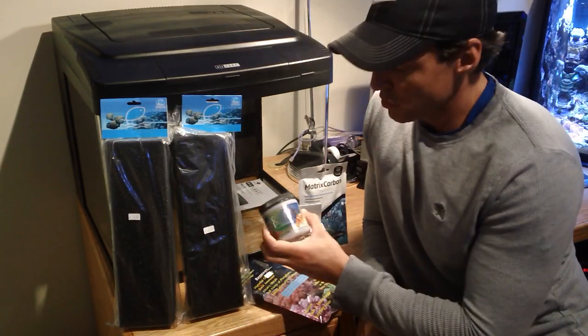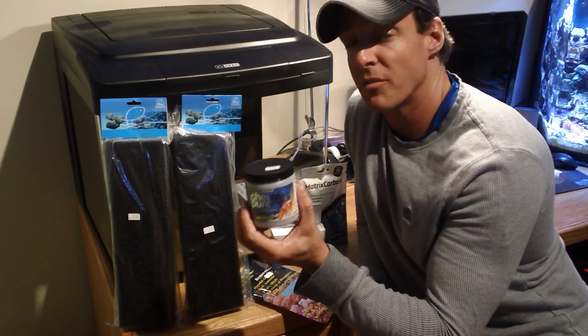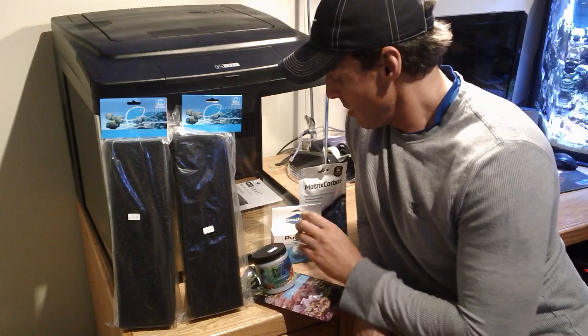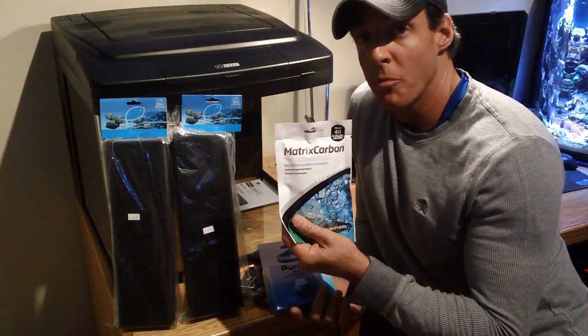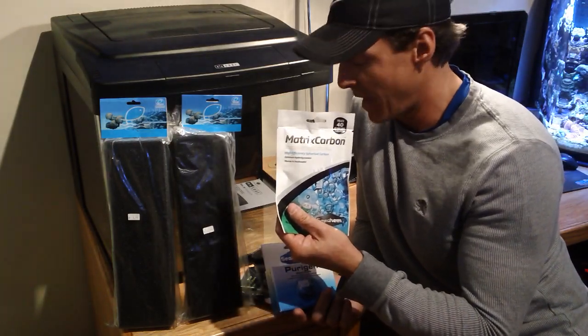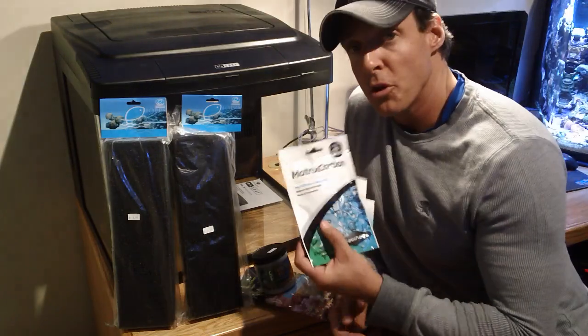For my chemical filtration I like both the Chemipure Elite, which has ion exchange resin in it and helps get rid of phosphates. I also like to mix Seachem Puregen with Matrix Carbon — this is the brand new Matrix Carbon package. So I would do either the Seachem or the Chemipure Elite; you don't need to do both.